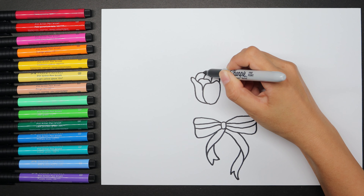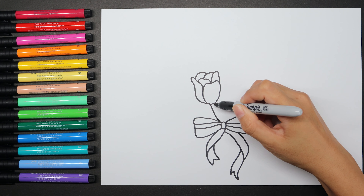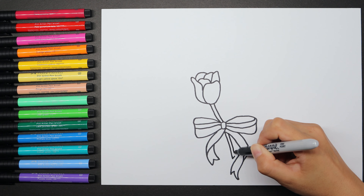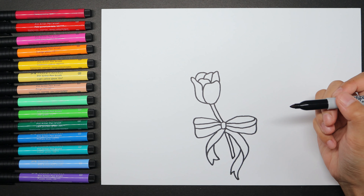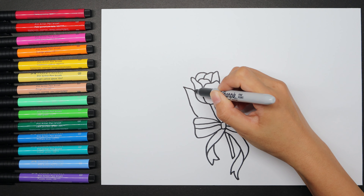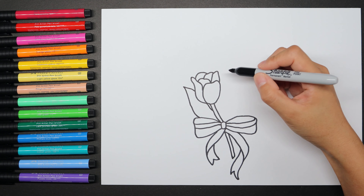Each flower will have 3 to 5 petals. Also, the stem crosses the bowtie. A leaf grows on the stem. With two curved lines, please make the top be pointed.